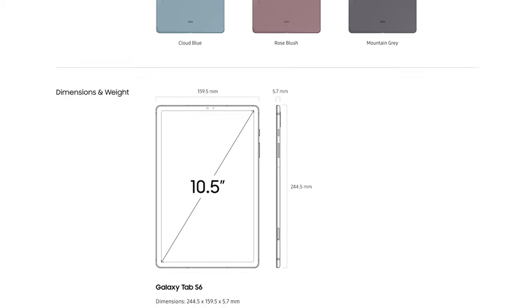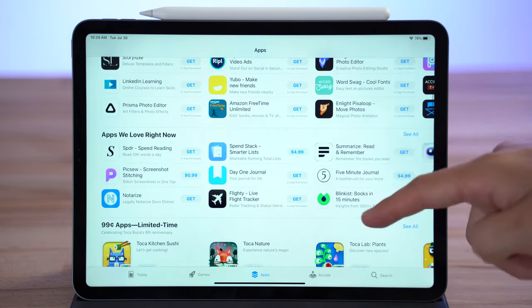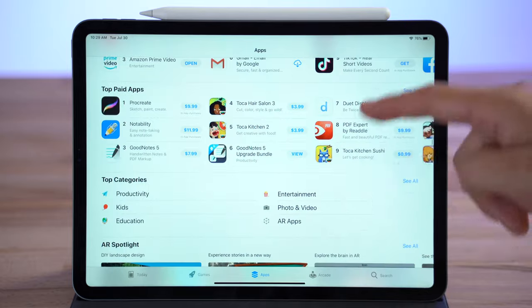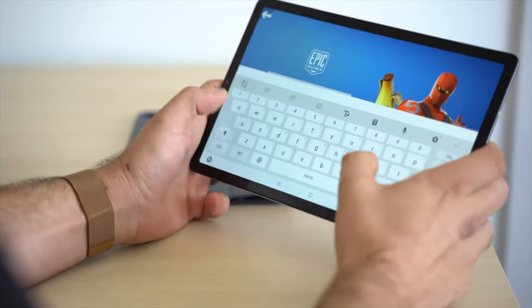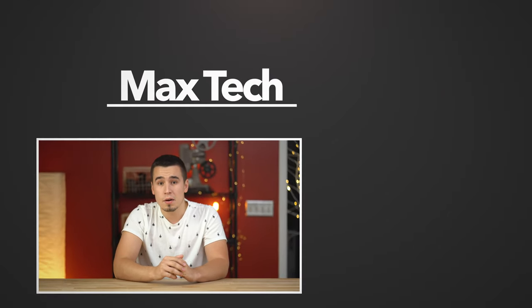But while it looks like an incredible deal on the spec sheet, things may change when we actually get our hands on it and compare side by side. For example, there are way more apps on the iPad that work really great, compared to some Android apps that suffer from poor optimization and resolution issues on Samsung's tablets. So if you want to see us compare the Tab S6 to the iPad Pro, make sure to subscribe so you don't miss out on that video!